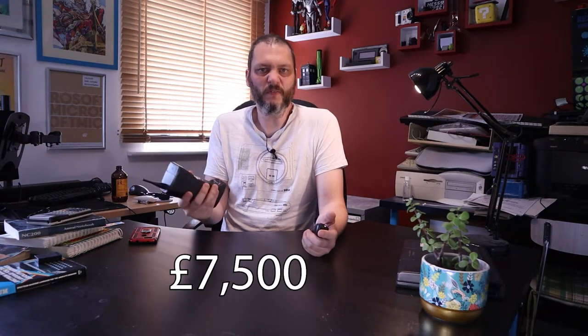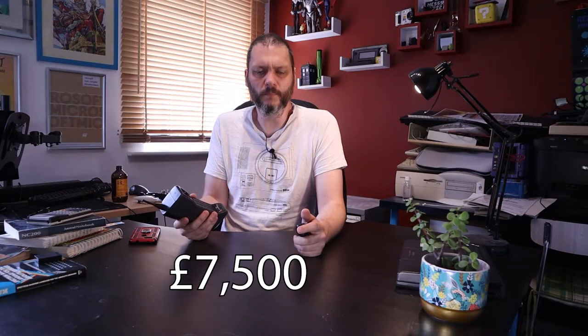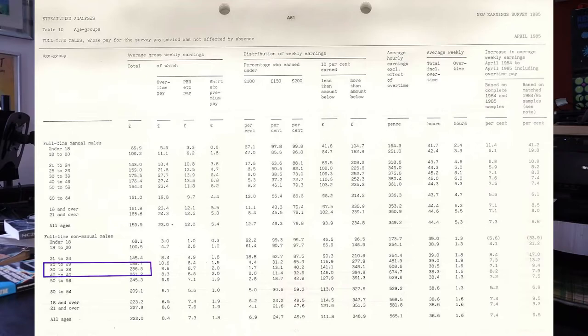One thing I want to get across is just how insanely expensive owning a phone was back then. A similar model, the 8000X, was 3,000 quid back in 1985, which is a thoroughly meaningless 7,500 quid in today's money - but nobody today would spend 7,500 quid on a phone. So let's go a bit more relatable. The average wage for the person who would have used this kind of phone was 236 quid a week, or just over 12,000 pounds a year, which is about 30,000 quid in today's money.